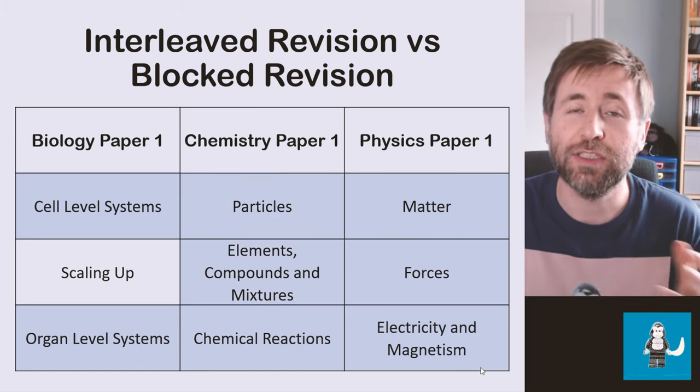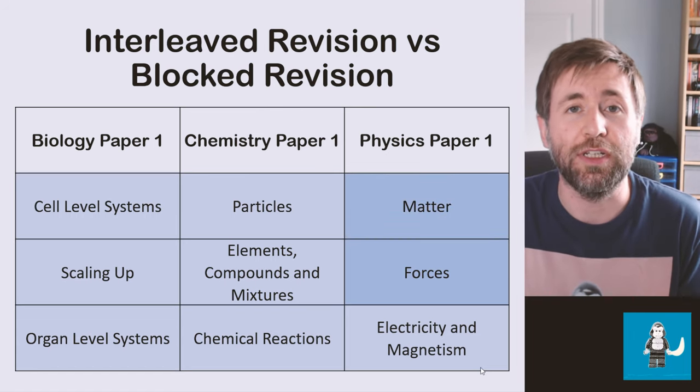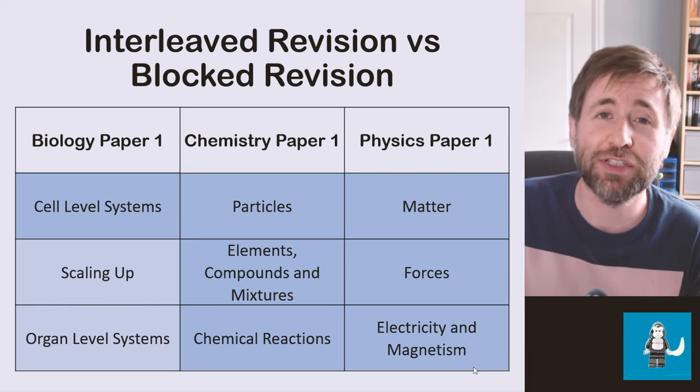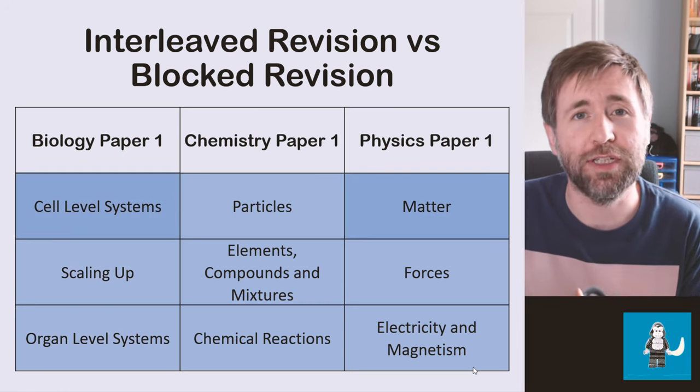What you should be doing is coming back to the topics that you've already studied until you've mastered them. The evidence says that this boosts recall speed and recall accuracy as well. It makes sense to do it in order because that's how all the books are written, but the evidence says that interleaving — moving from topic to topic — is a far better idea.